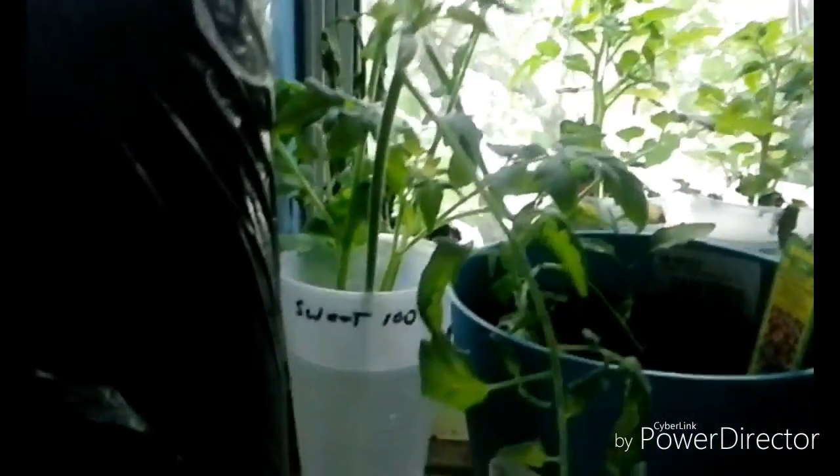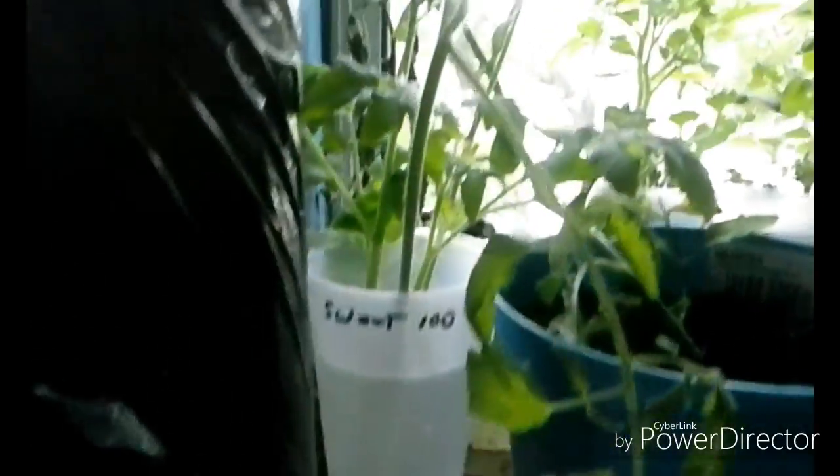I topped my tomato plants. I always try to root them, so I'm going to try to see if I can save those. These are the plants that I topped — see how they do.